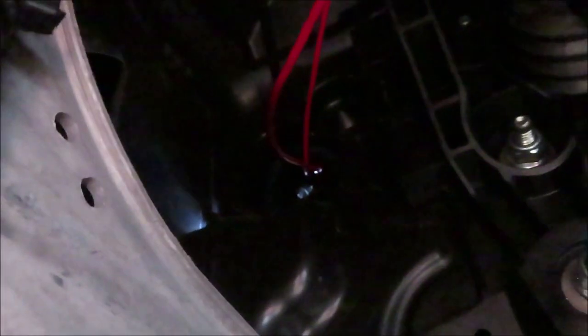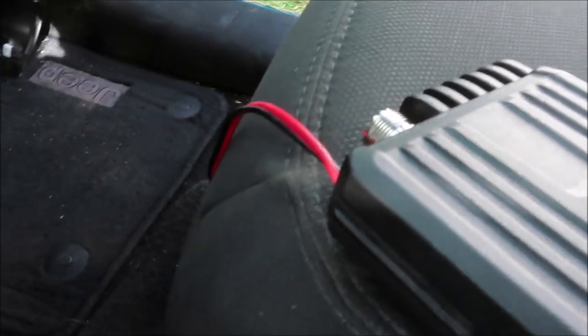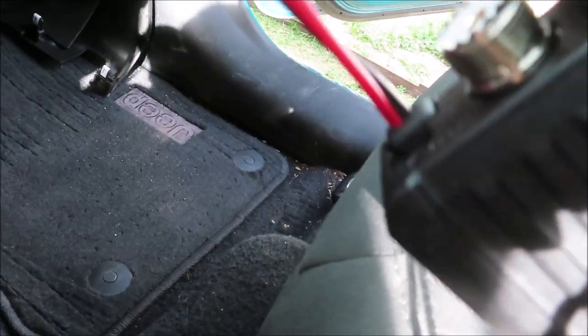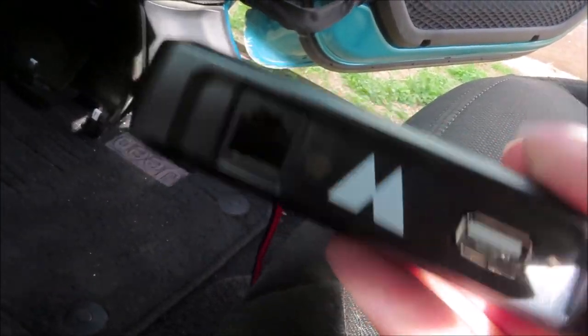We went ahead and got the antenna wire through the firewall on the driver's side, put it through this top part over here, and pulled the carpet back on the driver's side and fished it through the console to the passenger side. So we're just tidying everything up and about to hook everything up to the controller box.